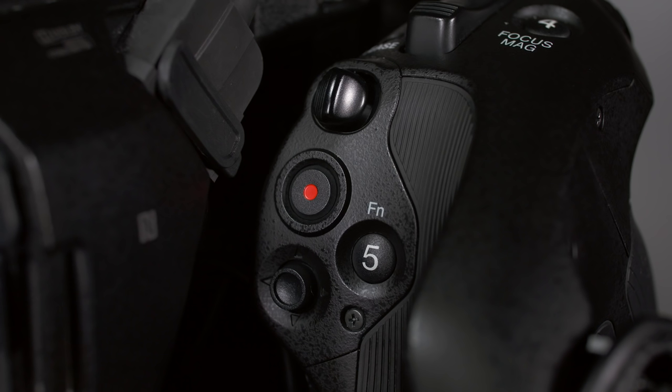Most functions that can be changed with the direct menu also have dedicated controls elsewhere on the camera that are actually easier to use. For example, to change the gain, you can simply flip the switch right here and you're done. As you get more experience with the camera, you'll need to decide for yourself what methods work best for you.